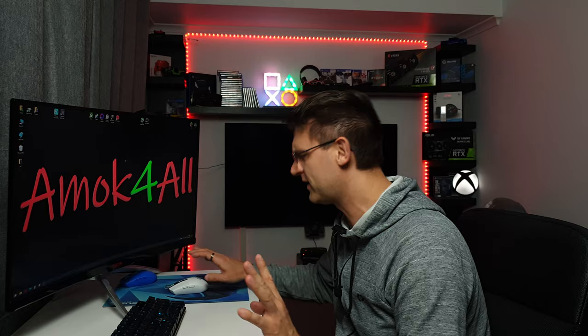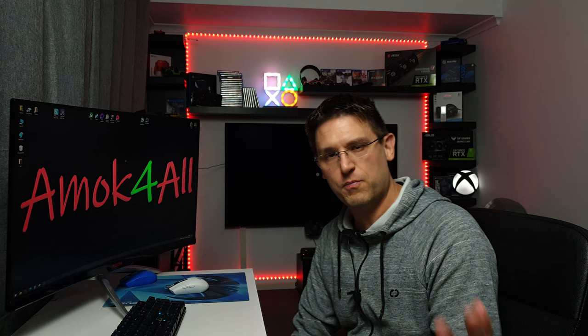Gaming SDR is really very nice on my LG CX, but gaming HDR is completely wrong. So we're starting from the very beginning. I walk you through and I hope I'm not doing anything wrong, but if you see me doing anything wrong just put it in the comments — I'm just showing you how I calibrated my LG CX in gaming HDR. It was a really nice result at the end. Now we're starting.